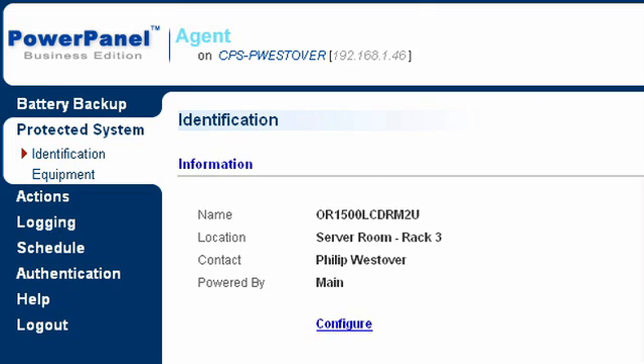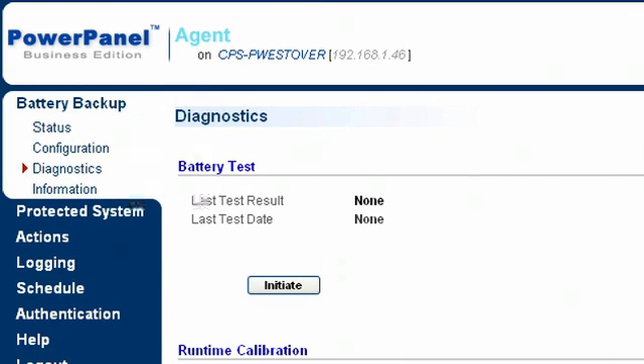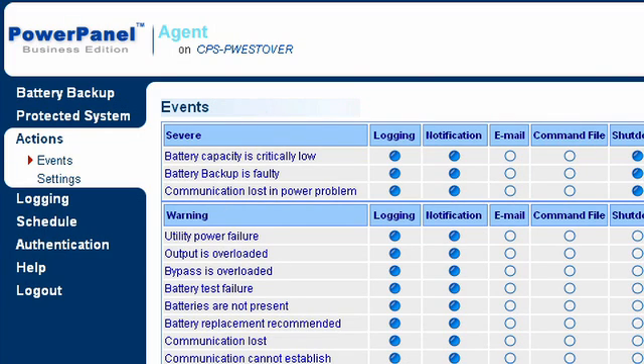Are there software and management capabilities as well? Yes, all of our UPSs come with our Business Power Panel management software. That's great for seeing the battery status and also to shut off the unit in case of an extended power outage.